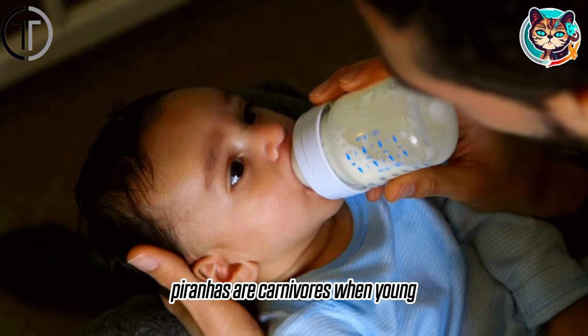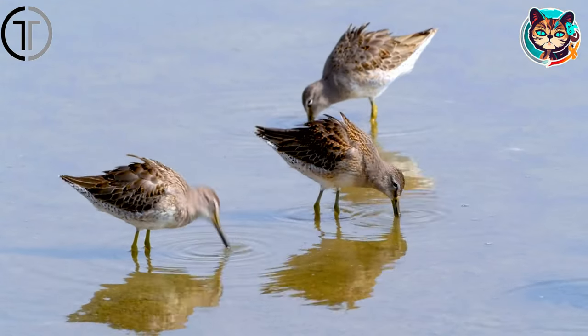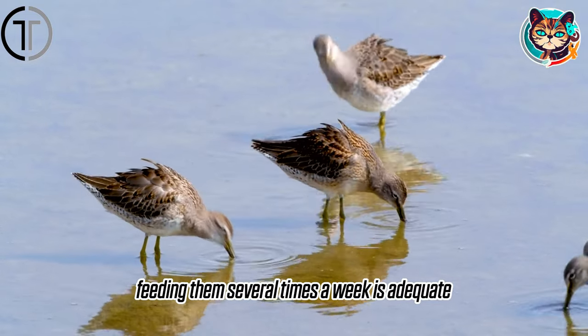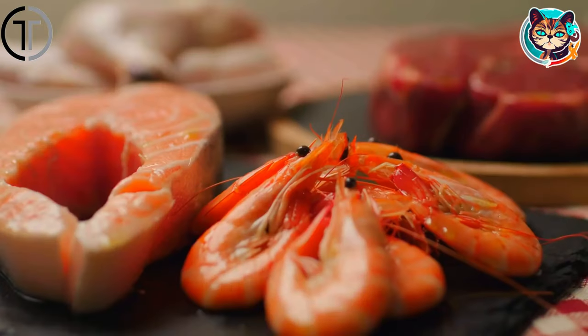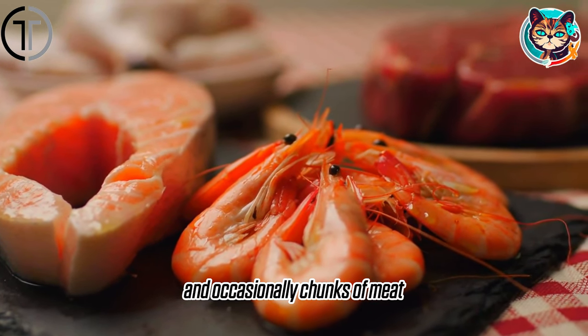Piranhas are carnivores. When young, they might need to be fed multiple times a day, but as adults, feeding them several times a week is adequate. Their diet usually consists of fish meat, shrimp, and occasionally chunks of meat.